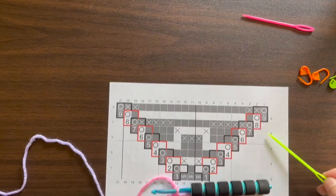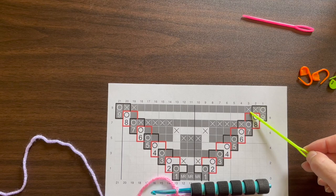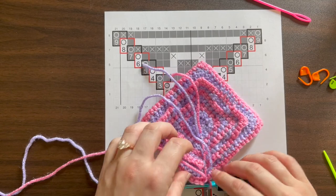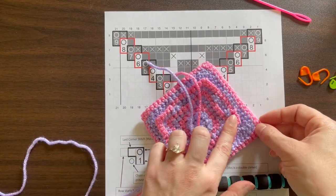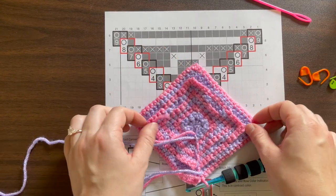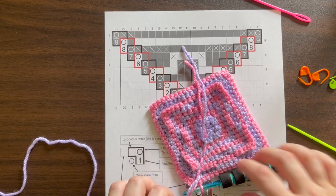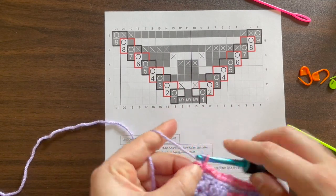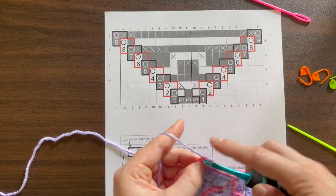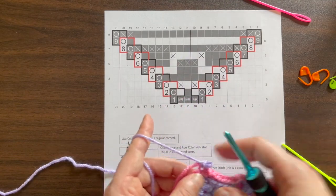Row 8 is done — it was all back loop only single crochet. Now row 9, the last sample row, is another double corner. Start with the double corner, then 1 front stitch, 15 back stitches, 1 front, and another double corner. When you do those double corners you'll get little flaps, but they're really not noticeable toward the end. You can anchor them slightly but it makes the fabric stiffer, so it's better to leave it loose. You'll also notice a little ladder effect where you've changed colors — you can crochet over the tail of your previous color on that first back loop only single crochet to make it less noticeable.